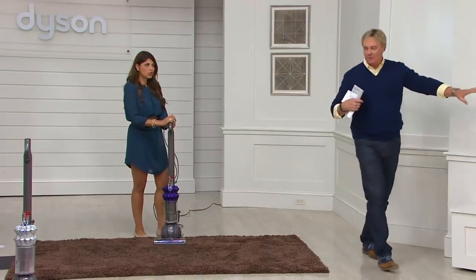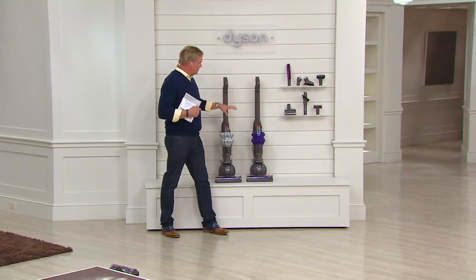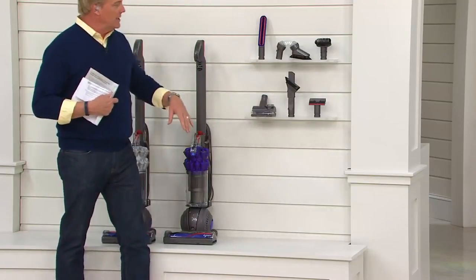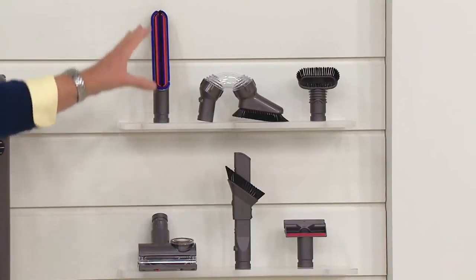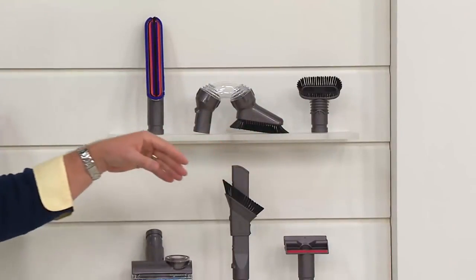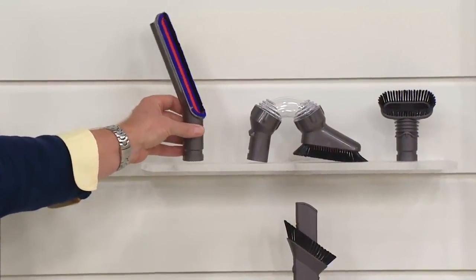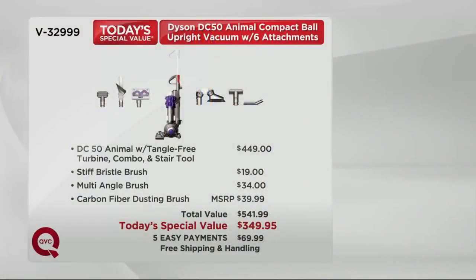Here's what you're getting: your choice of silver or purple. That's physically what you're going to receive. You get the tangle-free mini turbine tool, the multi-tool, the upholstery tool, the new carbon fiber soft bristle brush, the multi-angle tool, and the hard bristle brush. That carbon fiber soft bristle brush — the same carbon fiber as on the brush board — you can use it on blinds, picture frames, entertainment areas, side tables — anywhere you want to get dust. It's a brand new tool in the Dyson collection.